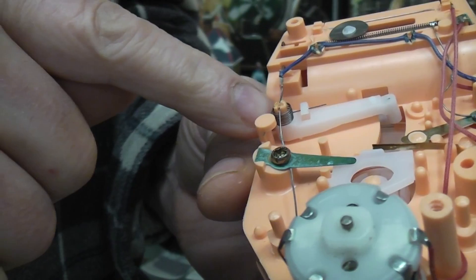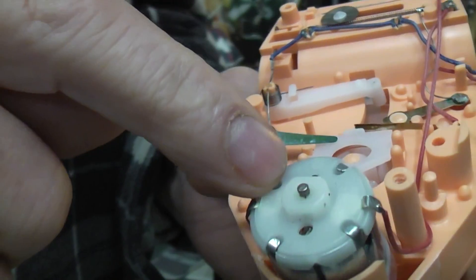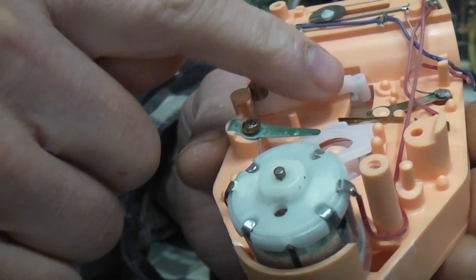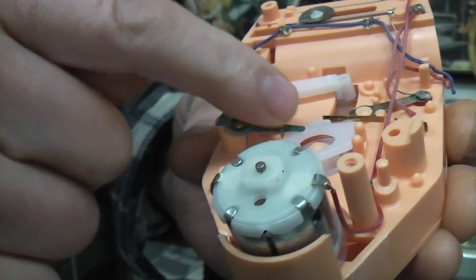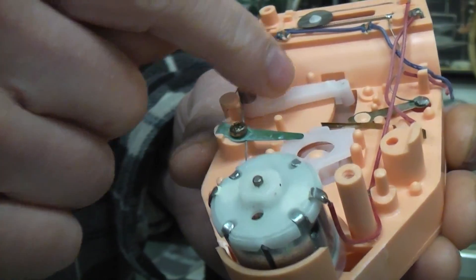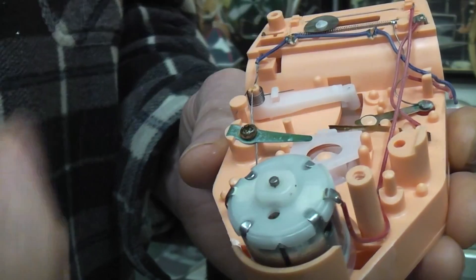It has a spring return. This is the electrical switch that turns the motor off - when the record has played all the way to the inside groove, the motor gets switched off. When you push the button so the needle can fly back out to the outside groove, these two contacts touch and the motor can run again.